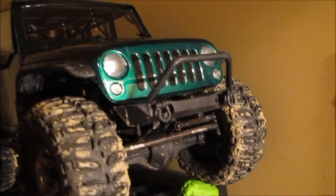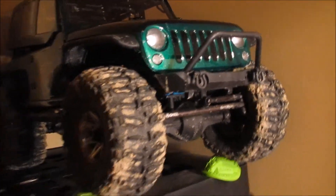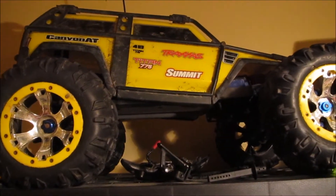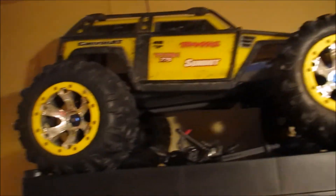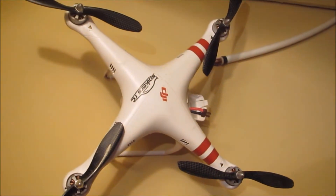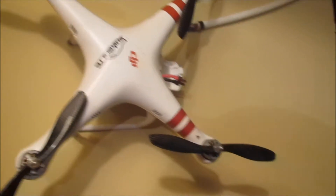My old SCX10 — you guys know and love that one, and so do I. A new addition is a Summit; I have some rebuilding to do on it and I've already taken it apart a little bit in preparation for my next video, so stay tuned for that. Last but not least, and probably one of my favorites, is my DJI Phantom — I love this thing to pieces. Anyway, that is my collection and I hope you enjoy. I'll talk to you later.